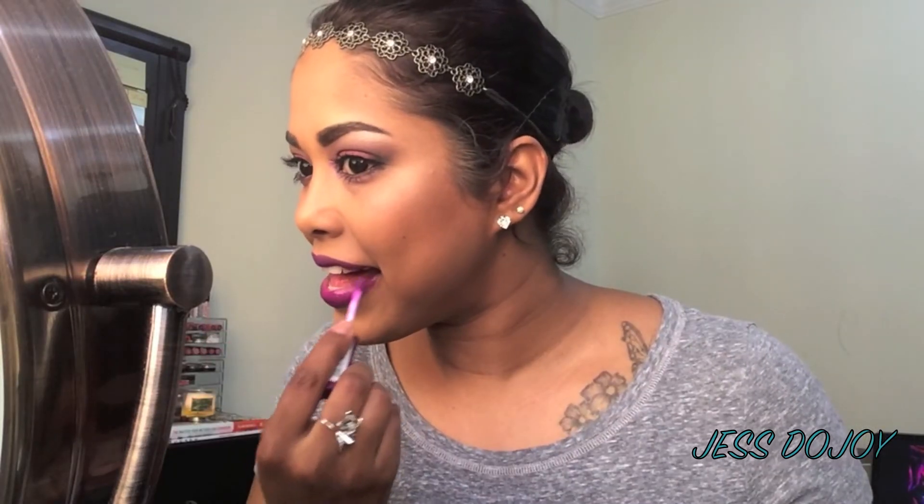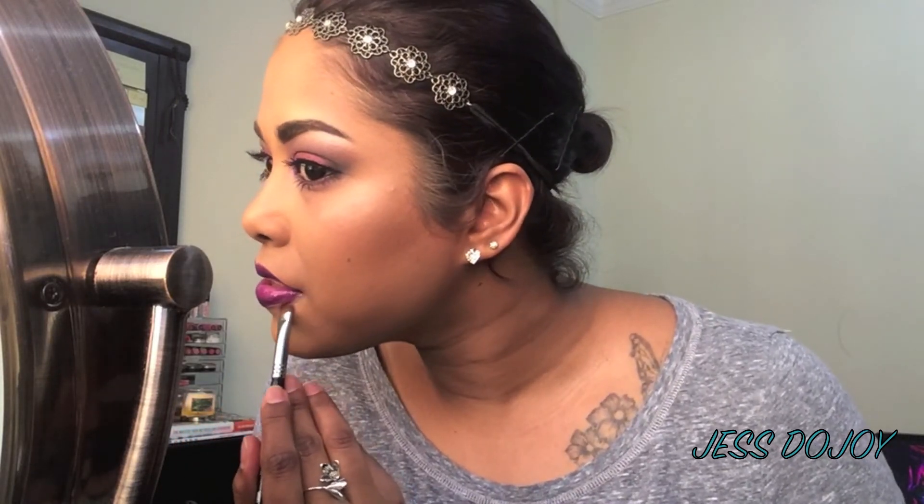For our lips today we're going to be using Revlon's Matte Balm in the shade 215 Shameless — my favorite one out of the whole collection. On top of that I'm going to put NYX Butter Gloss in Raspberry Tart to finish the lips. Then I'll take some concealer to clean the edges and make the lips look more clean and crisp.